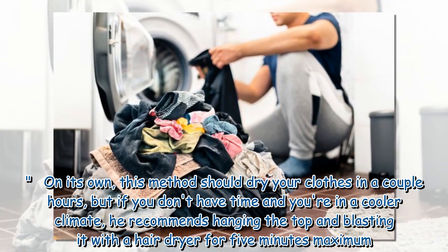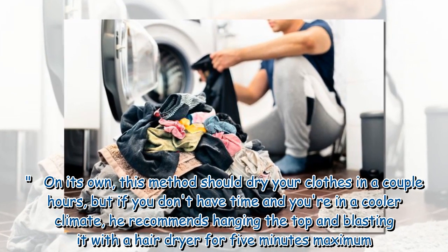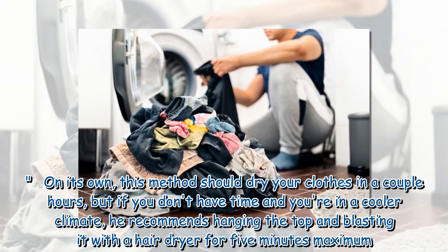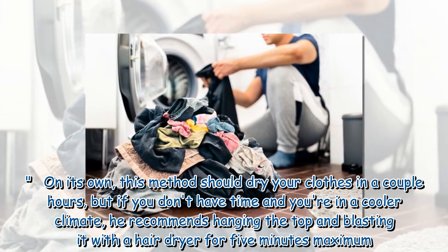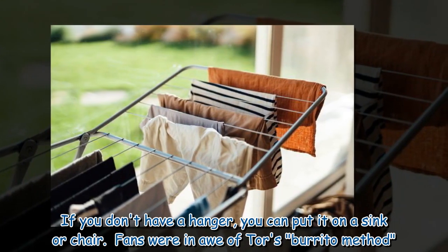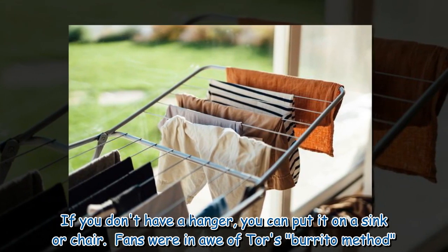On its own, this method should dry your clothes in a couple of hours, but if you don't have time and you're in a cooler climate, he recommends hanging the top and blasting it with a hair dryer for five minutes maximum. If you don't have a hanger, you can put it on a sink or chair.